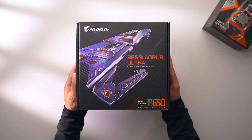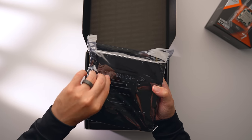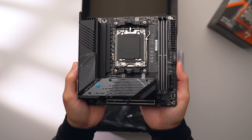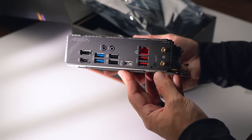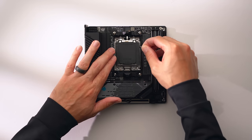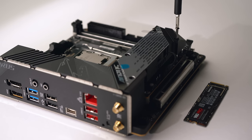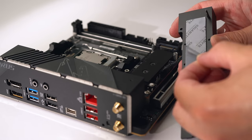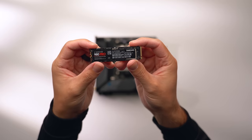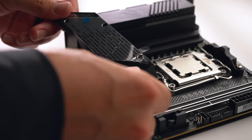The 7800X3D requires a new AM5 motherboard — I'm using the Gigabyte B650i AORUS Ultra. Options for AM5 mini-ITX motherboards are limited, though I'd consider an X670 chipset in the future. This board has plenty of USB ports including Type-C, Wi-Fi 6E, and a BIOS flashback button. It supports two M.2 drives — one Gen 5 and one Gen 4 — plus an additional Gen 4 drive on the back. I'll be using a single 2TB Gen 4 Samsung 980 Pro.